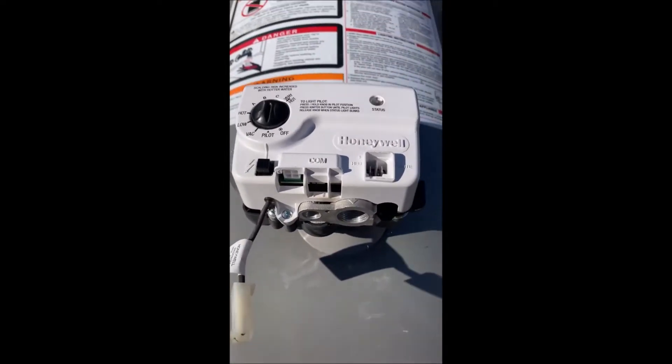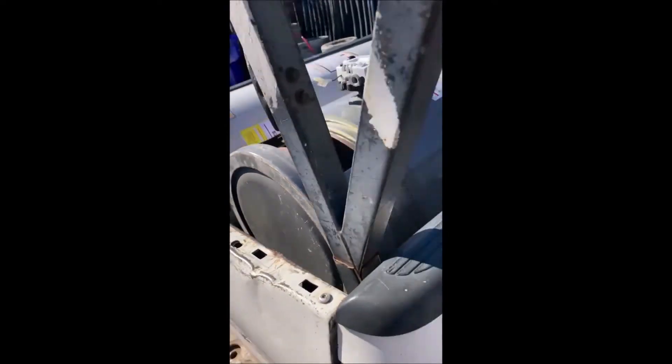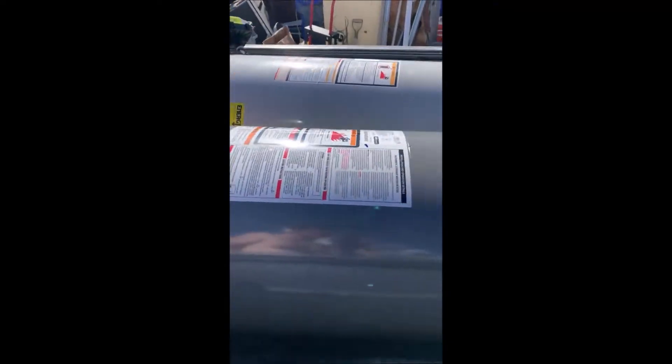I picked this one up too — this is a 2017, probably nothing wrong with it. Came with the valve, somebody pulled the burner assembly out. I don't see any leaking anywhere, no water damage whatsoever, so it's probably just the valve. That's kind of how I quickly determine what's wrong with these things. This thing is flawless — professional grade Achiever, came with a T&P valve.